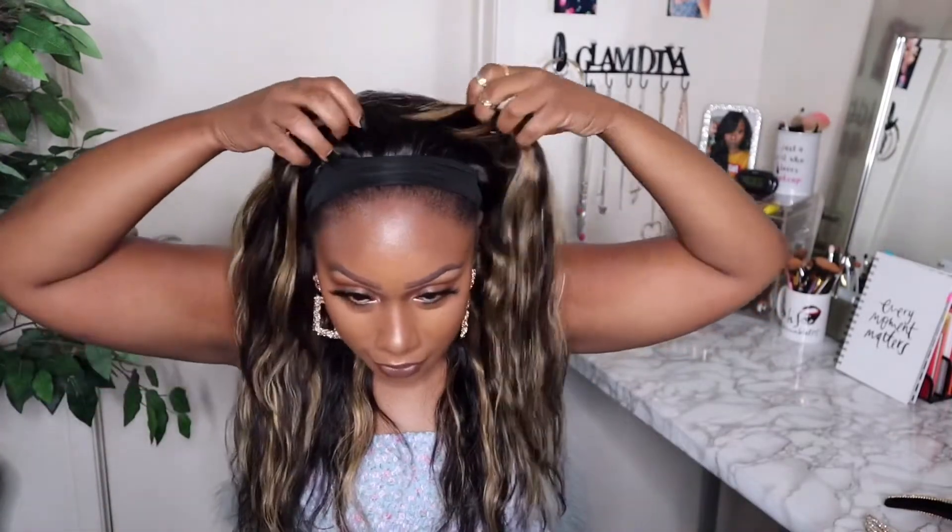This honey blonde is everything! They advertise this as Atina Hair's highlight wig — honey blonde human hair glueless headband wig. It's supposed to be straight, but once you wash it, it basically acts like our natural hair would — it gets a little more texture to it. That's why it looks kind of like body wavy, and I'm loving it. We're going to do some styles with this. I'll show you guys how it looks straightened as well, but I don't know — I'm not afraid of the silkier textures because I feel like they're just easier to manage.